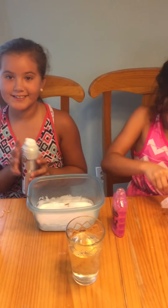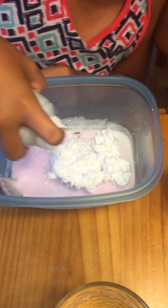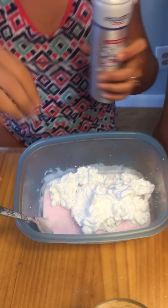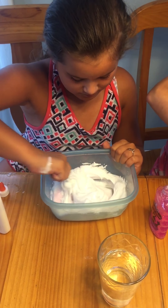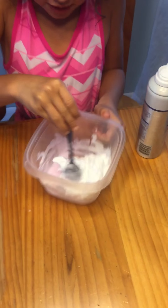Shaving cream is the best part about it, because it makes it super fluffy. It smells pretty good — yeah, it does. That's good.